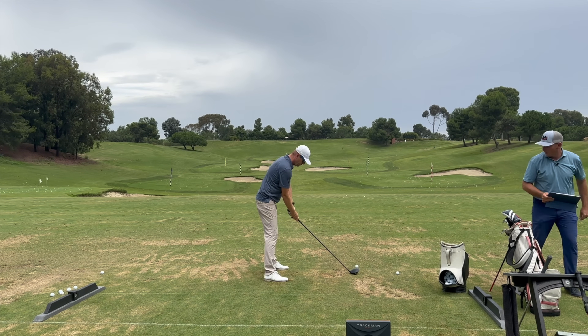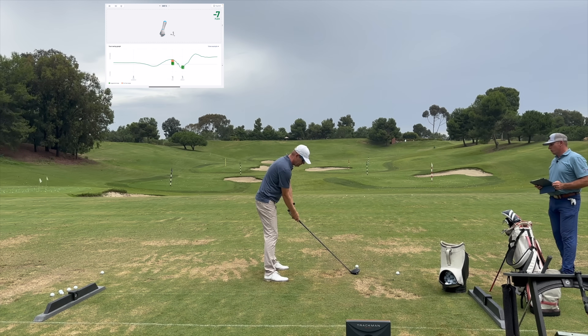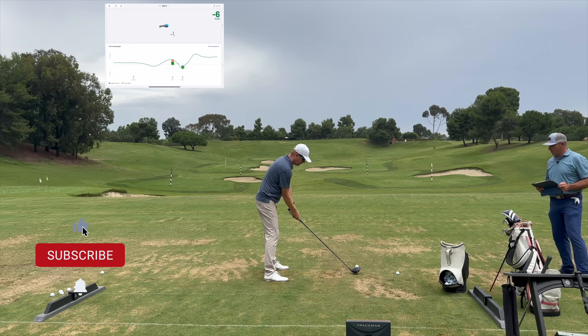You like my grip? My two — because I always see a gap there. I actually wouldn't mind if your right hand was a hair weaker. There you go. Now I like your grip.